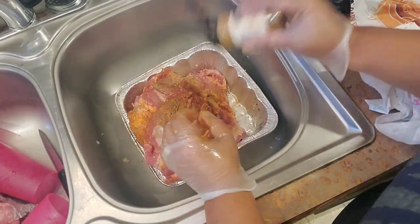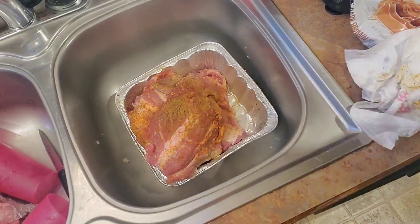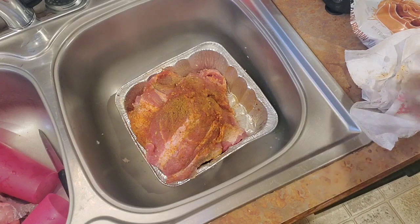We're also putting some onion powder in here — one or two tablespoons.